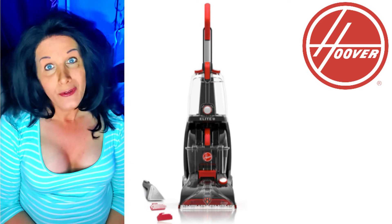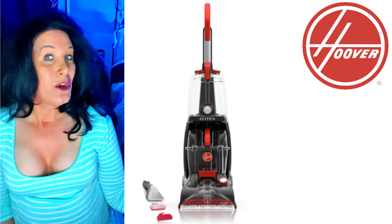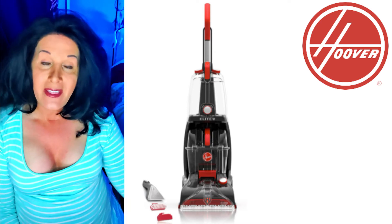Today I want to talk to you about the Hoover Power Scrub Elite Shampoo Machine. I did a video recently about the Rug Doctor, which I love — absolutely love — for deep cleaning things like that.